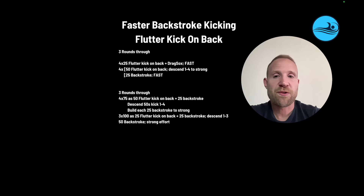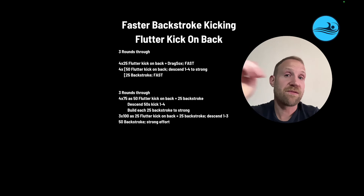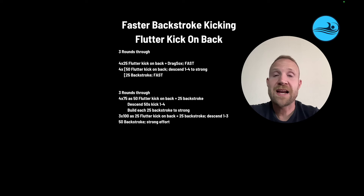The next set is more of an endurance set. Three rounds through: four 75s, which is 50 flutter kick on the back plus 25 backstroke. The 50s are on a send of one to four, and they build each 25 to strong. The purpose is to get the legs a little bit tired and then finish each 75 really well with tired legs while swimming backstroke. Then three 100s — 25 flutter kick, 25 backstroke, descend one to three — creating some fatigue with the kick before swimmers have to maintain that kick while swimming. Finish it off with a 50 backstroke strong effort to put everything together with a little bit more speed.